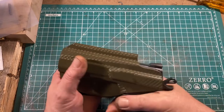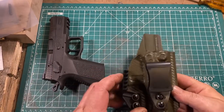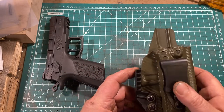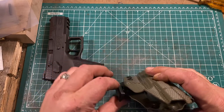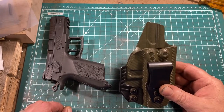The gun isn't going anywhere by accident, but it's still quite easy to draw, and it uses a pretty common style of clip. There's also this device called the claw, which is designed to push the butt of the pistol tighter to your body to aid in concealment. I have to say it seems to work in that role.